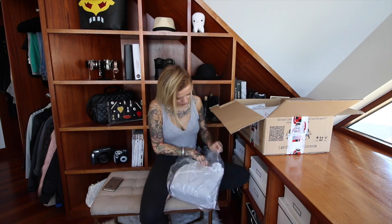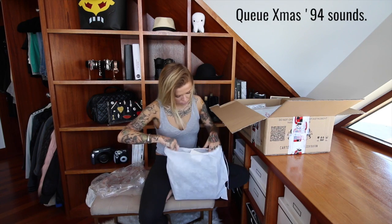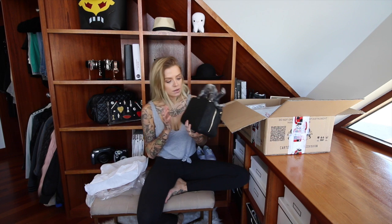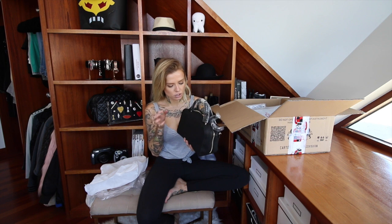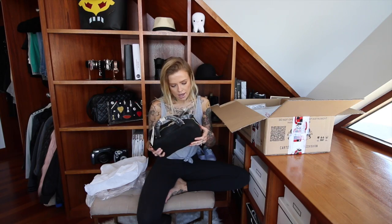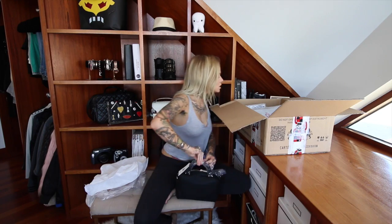They come in these cute little dust bags — just have their names on there. This is the Quinn bag. There's a gray one of these that I'll be giving away. These are beautiful. They're all obviously vegan or faux leather and they're so soft. They don't look like they could possibly be fake, but they are. The hardware is super hard-wearing and nice.